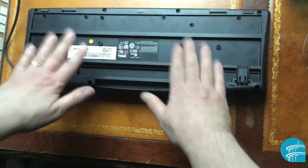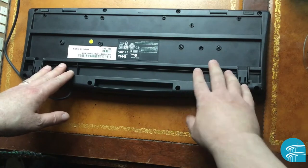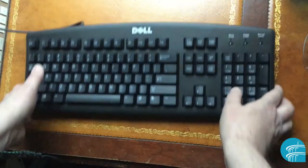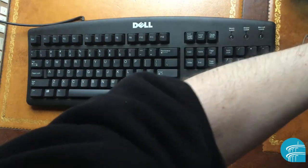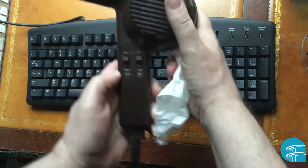Leave the keyboard face-down and let gravity do its thing. Give it a couple of hours, then bring it back up and start wiping it. At this point, go back to the hair dryer and put it on warm to dry it up.